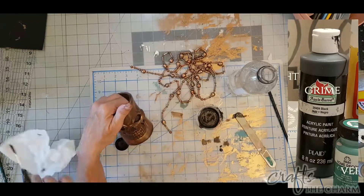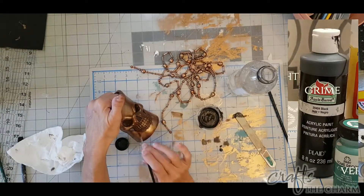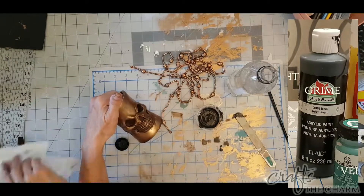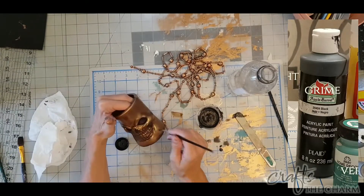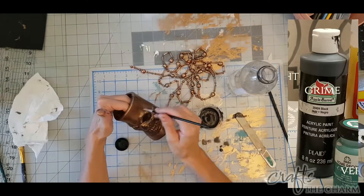Now take some black paint and mix it in with your low light paint, then add a little bit of water. Dab this over your low light areas, and also dab it a little bit over the surface in random areas — so even over the highlight areas.